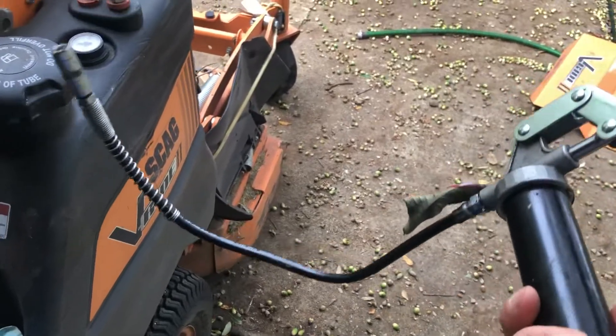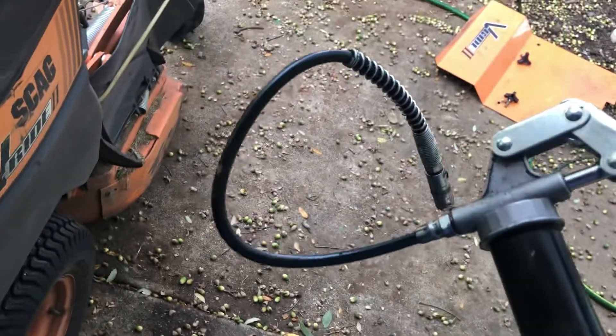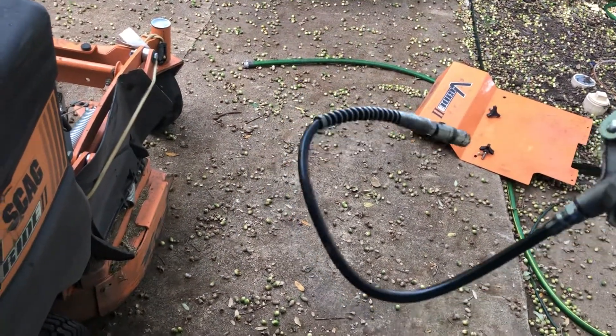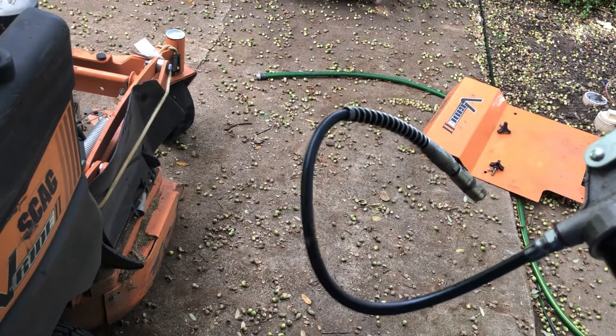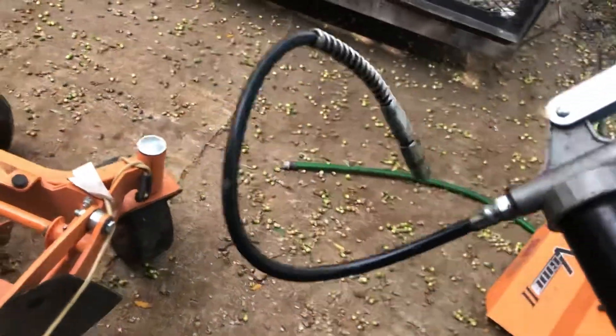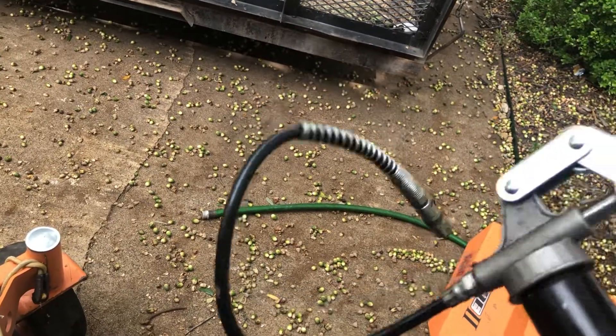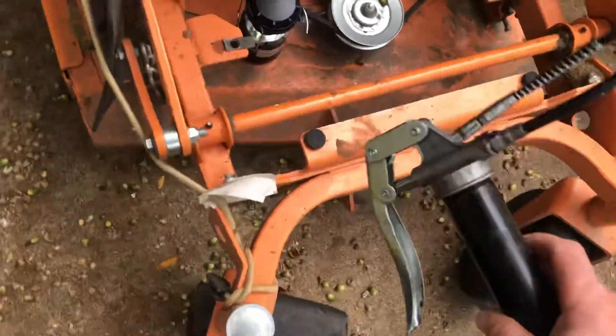Also, if you don't have this it's not gonna work very good — you need one of these grease guns. I'm not making another video on how to load the grease gun, but you need one of these flexible hoses because if it's just straight, a lot of these fittings you can't even reach. You can get them at Home Depot, Amazon, AutoZone — somewhere like that, they're not very expensive.